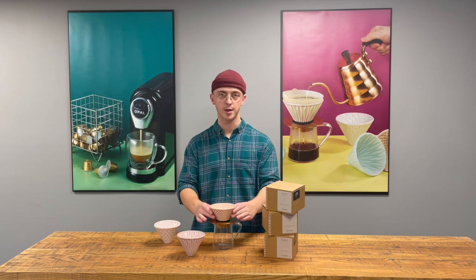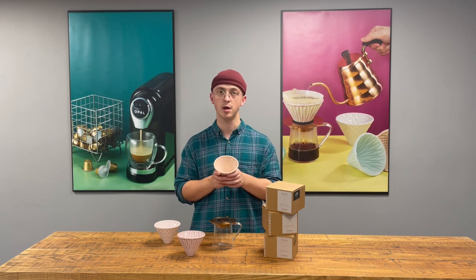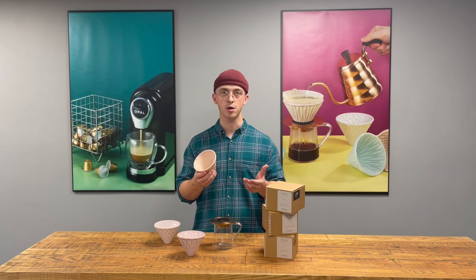We have three different drippers here. You have your strong dripper — it's got a unique texture which allows for a slower brew, giving you a stronger cup.